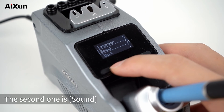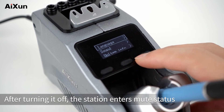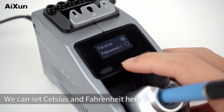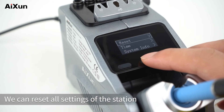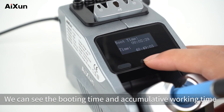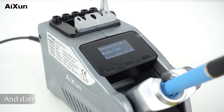The second setting is sound — it can be turned on or off; after turning it off, the station enters mute status. The third is unit — Celsius or Fahrenheit. The fourth is factory reset, which resets all settings. The fifth is time, showing booting time and accumulative working time. The sixth is system info, showing the version, model, and date of the station.